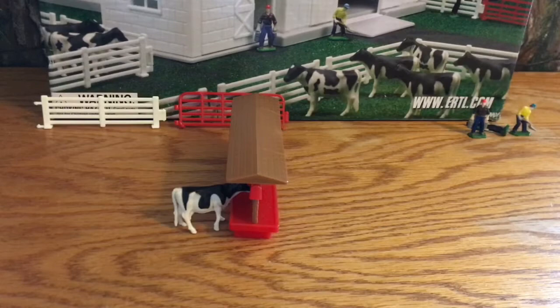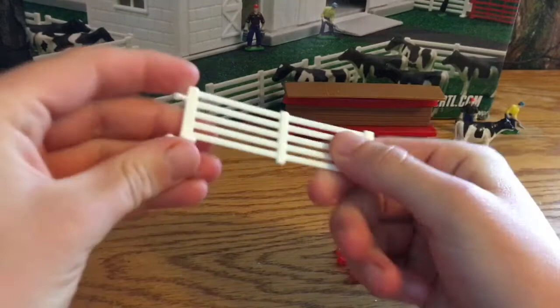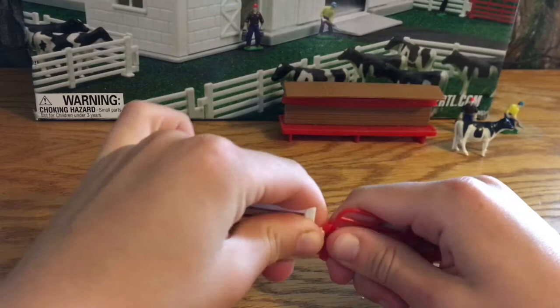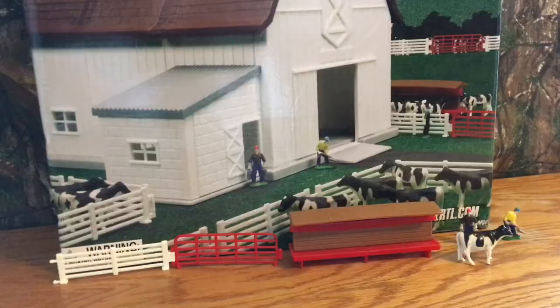Lastly, the gates. These are plastic and quite flimsy. The red gates have a little stand so they're much easier to keep upright. As for the white fencing, you can't really stand those up on their own — you have to put them in between these little circle connectors. I have to say these are very frustrating to deal with. Definitely not the best quality, very flimsy and easy to bend.